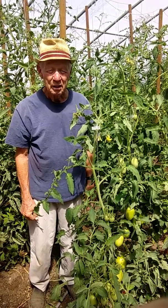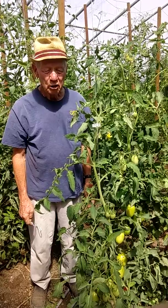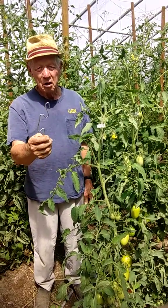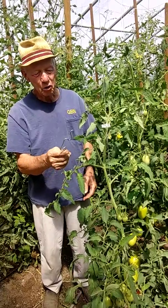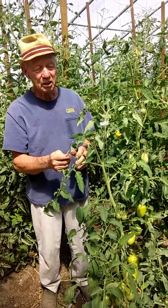This is Merrill Johnson, Great Basin Native, showing you how we use the tomato hook — or sometimes called a comma hook — to hold these tomato plants up, and to be able to lower them when we need to reach the tomatoes at the top.